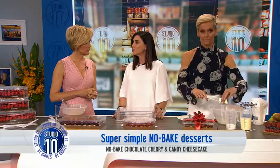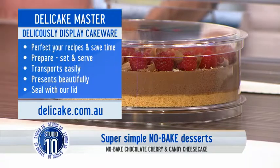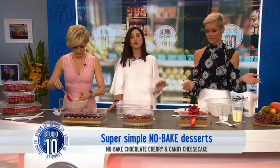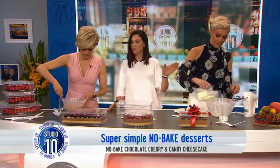Today we are making a chocolate cherry cheesecake. Shall we get started? Absolutely. So Sandra, you are going to be doing the biscuit base, which is base number one. Jess has got our wet ingredients, which includes a little bit of cream cheese, a little bit of caster sugar, cream. So Jess is going to be doing that.